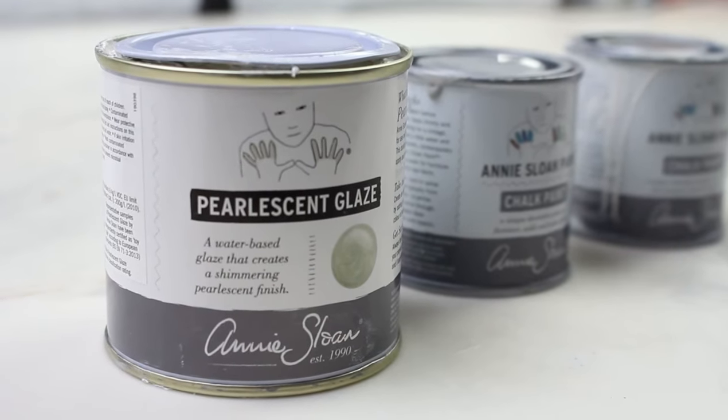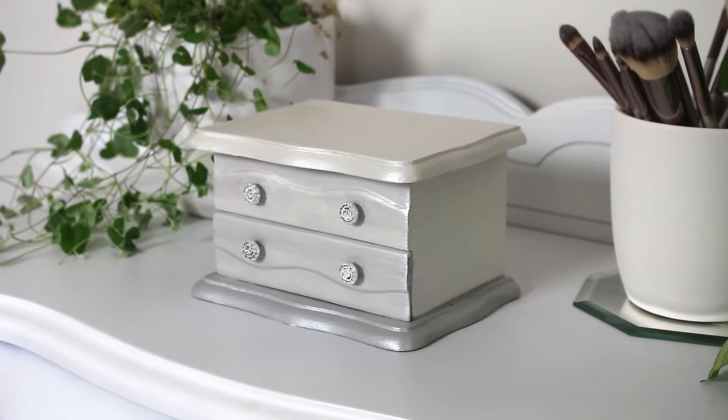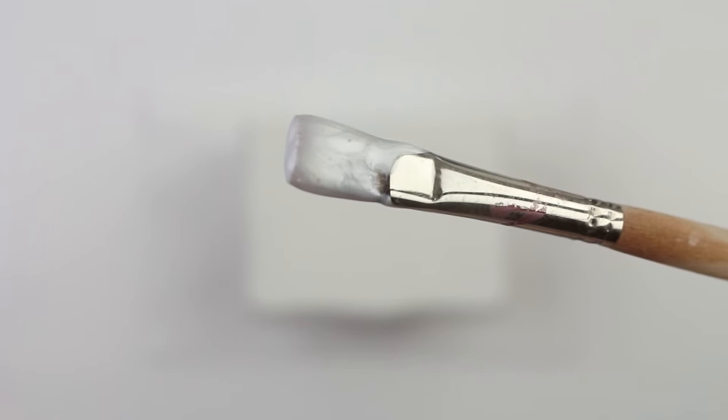Today we are collaborating with Annie Sloan and we're going to show you how to turn a $3 thrift store find into a beautiful new piece using Annie Sloan chalk paint and their new pearlescent glaze.